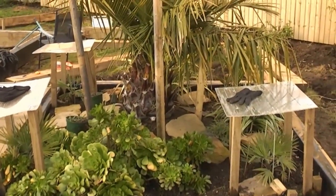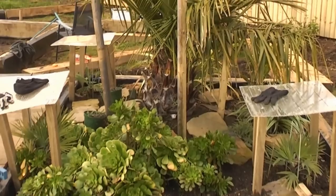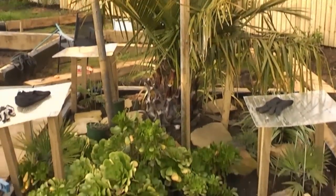Just a quick update of how the raised beds are progressing. It's mid January — the aeoniums are still out, the palms are looking pretty good for this time of year, no snow, no real frost, but the ground as you can see is absolutely saturated.